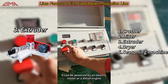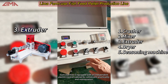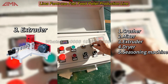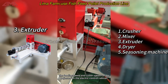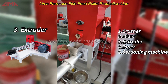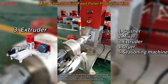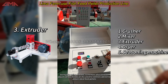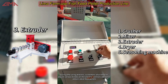It can be powered by an electric motor or a diesel engine. Each machine is equipped with an independent electric control cabinet for convenient practicality and maintenance. The feeding speed and cutter speed can be adjusted on the electric control cabinet. All machines are tested and adjusted before being sent to customers to ensure that customers receive the machines and can use them directly. During use, customers also need to adjust various knobs on the electric control cabinet to obtain ideal feed pellets.